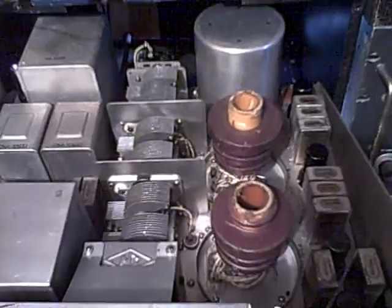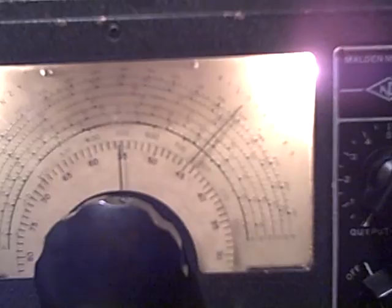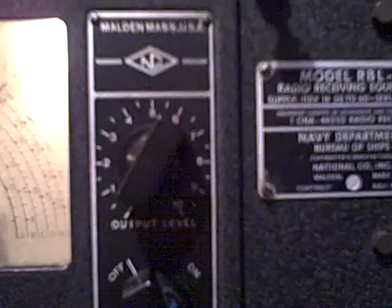Also unlike other World War II long-wave receivers, the RBL series has direct frequency readout — that's what you're seeing here on the dial, where I can turn the knob and set the needle to whatever frequency I want. The receiver also includes a selectable broad or sharp audio filter switch, and an adjustable output limiter control for operation during intense static conditions. It works pretty well, eliminating a lot of the static when picking up radio stations.